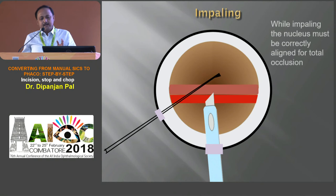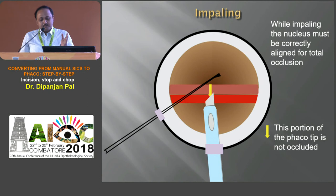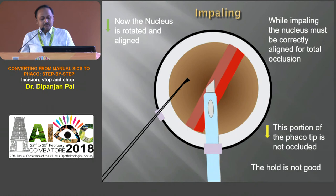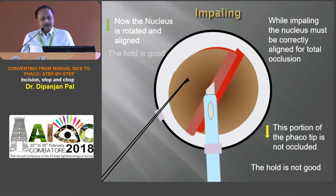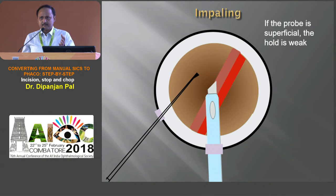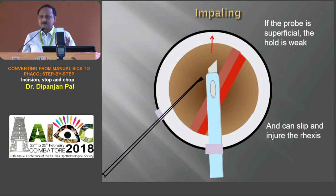For impaling, proper alignment of the phaco probe along with the part to be impaled is very essential. If the phaco tip is not properly occluded, it is difficult to get a proper chop. The moment we align the nucleus along with the bevel of the tip so it is properly aligned and occluded, we can initiate the chop. If the probe is superficial, the hold is weak and there is always a chance it can slip and injure your rhexis, which can extend into a PC rent.